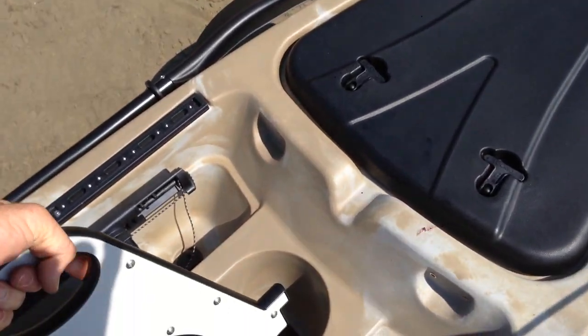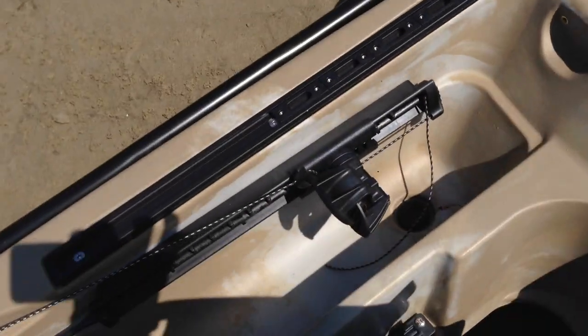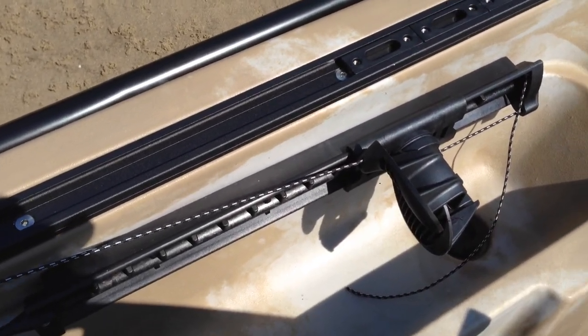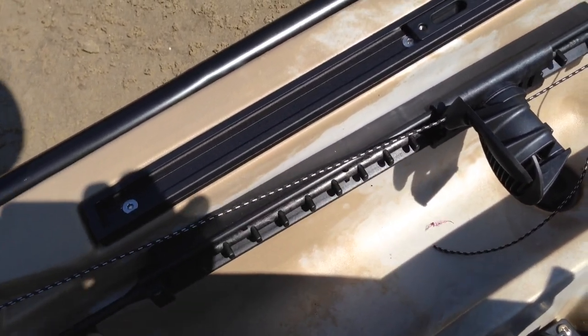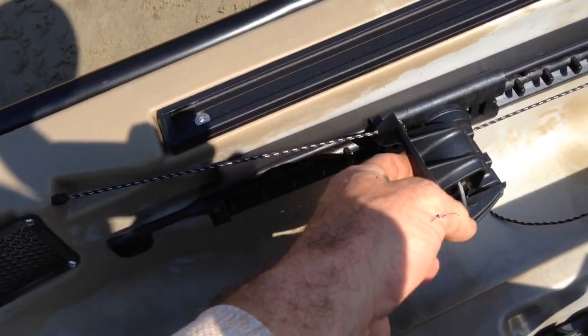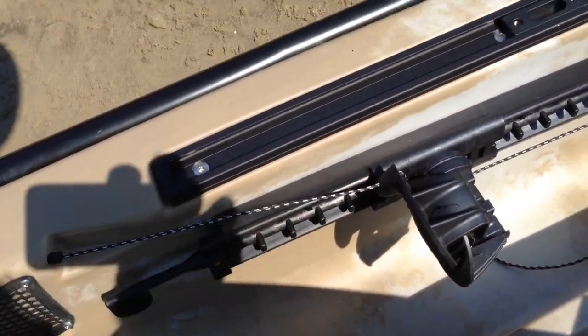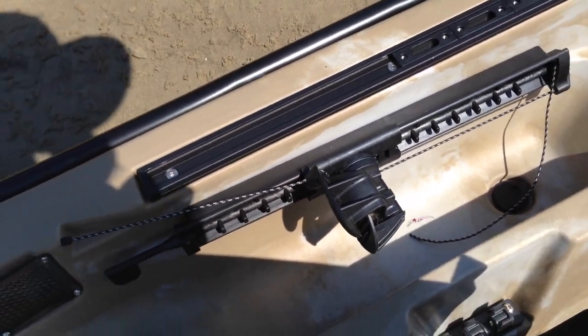I haven't put the motor in because you need to be in shallow water to throw it in. We've got the rudder controls here — nice and easy to adjust. That's locked in, you can move it to suit your length. I'll just have to adjust that cord to make it right. You steer that with your toes.